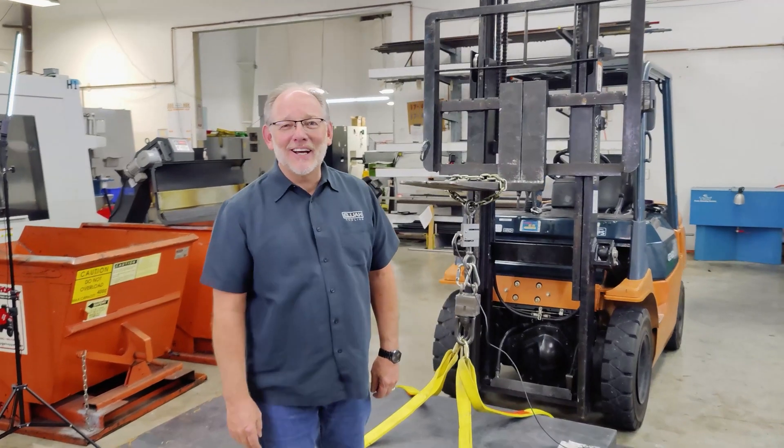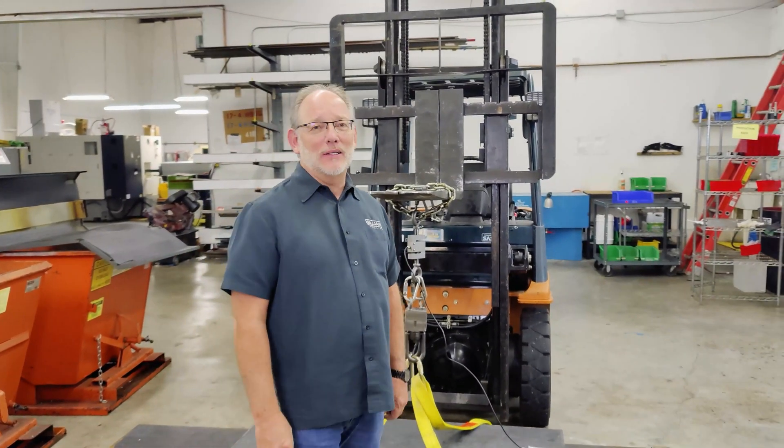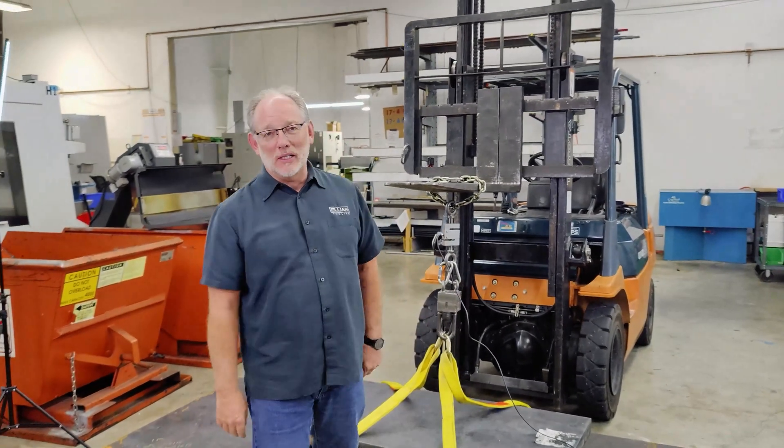Hey guys, it's Rick and Elijah Tilling. Give me two minutes — I will make it worth your while. Today I am super excited to do something I've never done before.